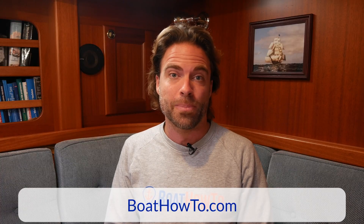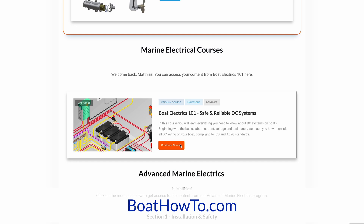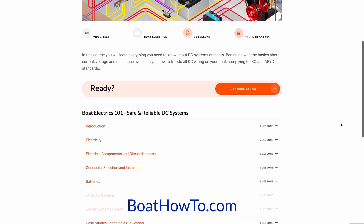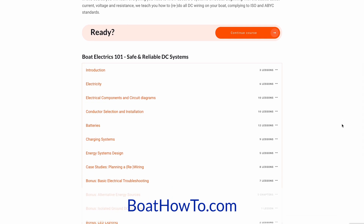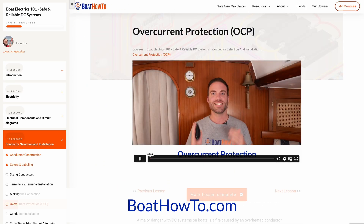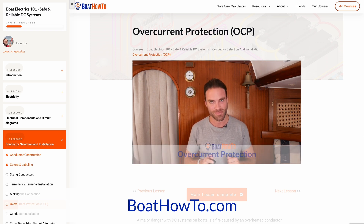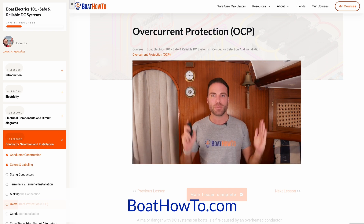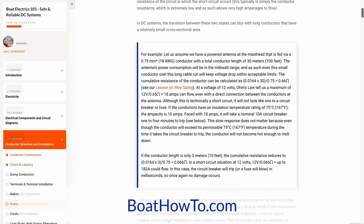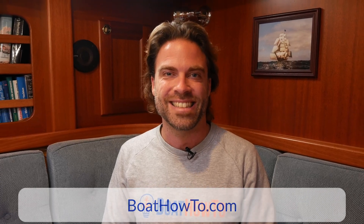If you want to learn how to properly place fuses and circuit breakers in your boat's installation and make it a lot safer, check out our Boat Electrics 101 course where we talk about this in great detail. We also have a free article on this from Nigel on Boat How To, which gives you a primer. If you want to go through it step by step and learn the function and different properties of these overcurrent protection devices, Boat Electrics 101 is the place to go. Check that out at boathowto.com, and see you soon.